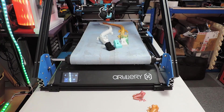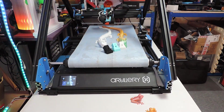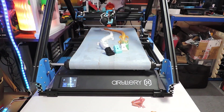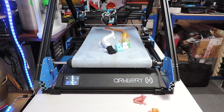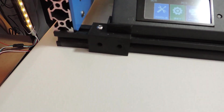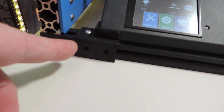Hi guys, Derek here. This is going to be my final video of the belt printer. I might do a few other videos of prints and time lapses, but here we go.